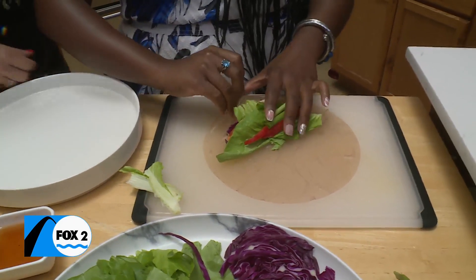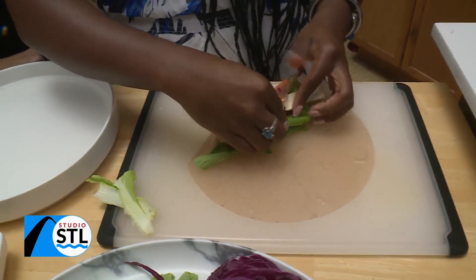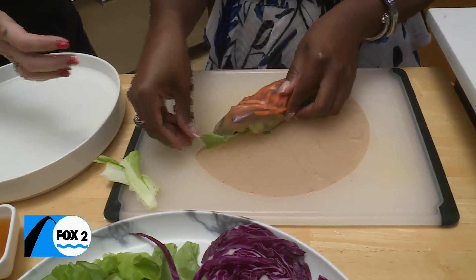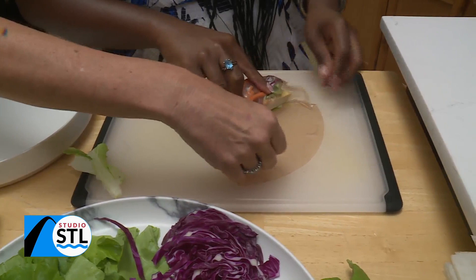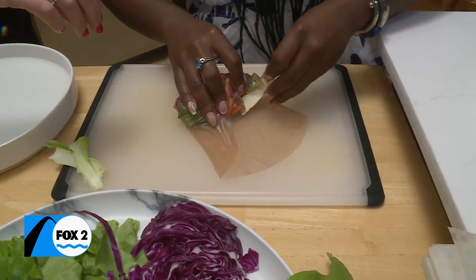Is mine too full? Well, I'll let it tell you. It's telling me — it's saying, 'you're too thick.' There you go, let it stick. It does take patience and you've got it.